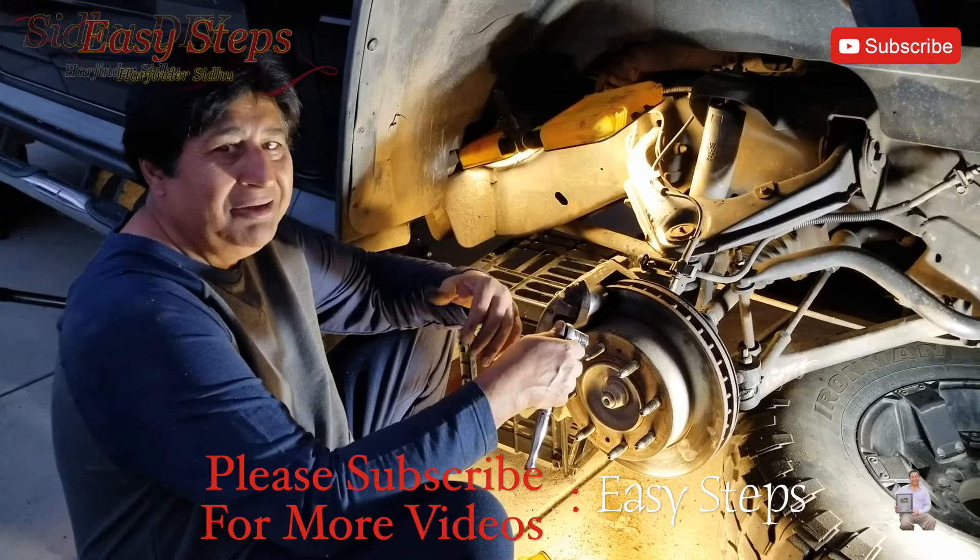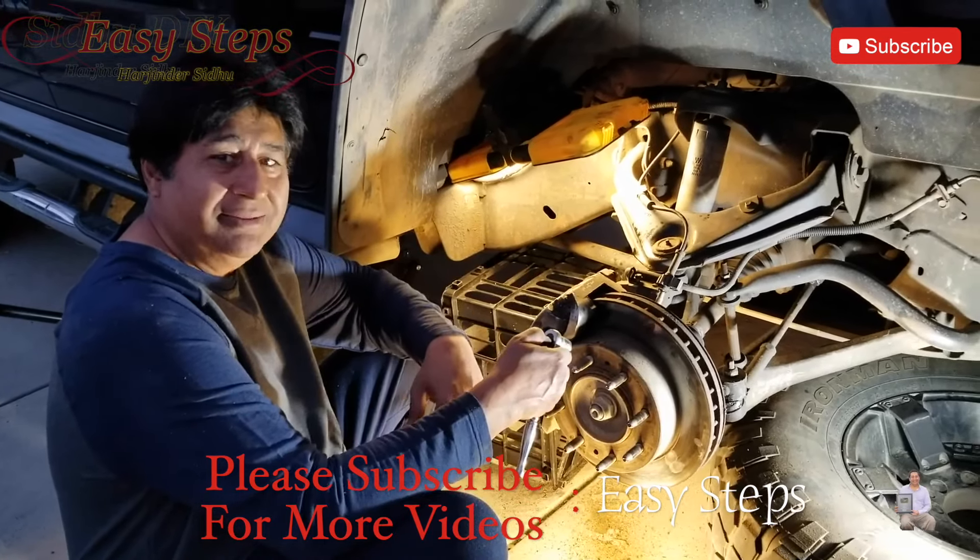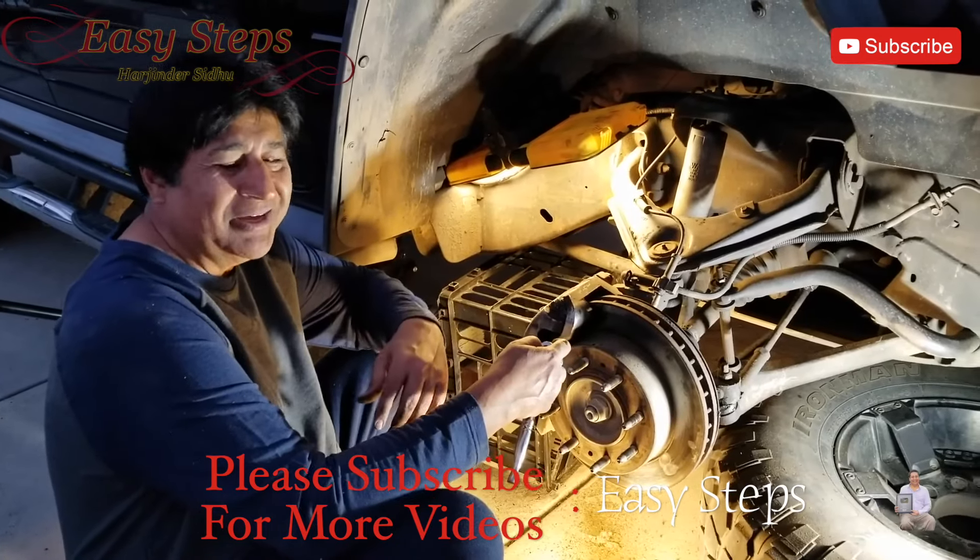That's how easy and simple it is to change the brake pads yourself. If this video helped you out in any way, please like, share, and subscribe to my channel. If you like to eat healthy and delicious food, please check out Easy Steps. Thank you.